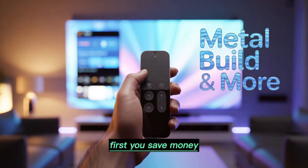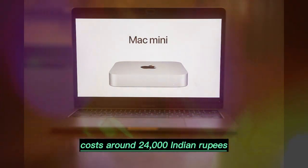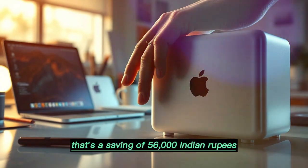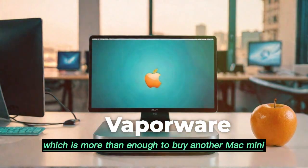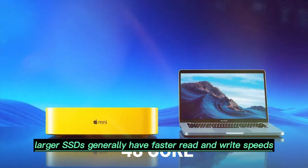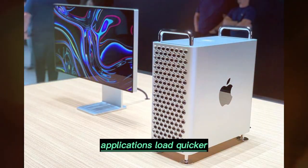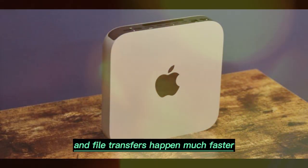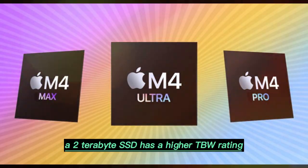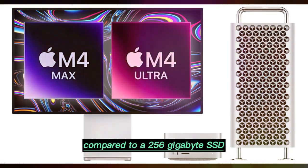The benefits of upgrading are clear. First, you save money. Upgrading to a 2TB SSD through a third-party option costs around 24,000 Indian rupees, compared to Apple's 80,000 Indian rupees — a saving of 56,000 Indian rupees, which is more than enough to buy another Mac Mini. Second, the performance improves. Larger SSDs generally have faster read and write speeds, meaning your Mac Mini feels more responsive, applications load quicker, and file transfers happen much faster. Third, the lifespan of the storage also increases. A 2TB SSD has a higher TBW rating, meaning it can handle more data writing over its lifetime compared to a 256GB SSD.